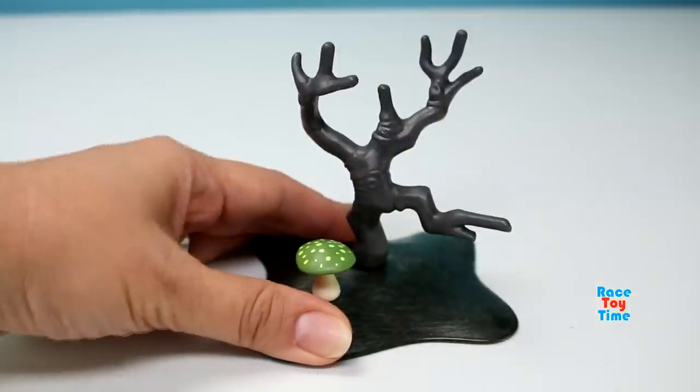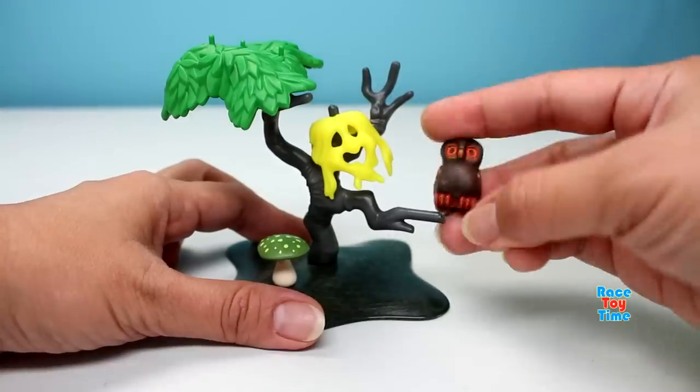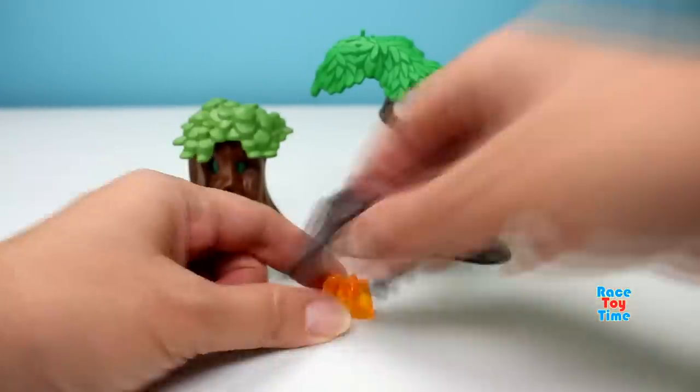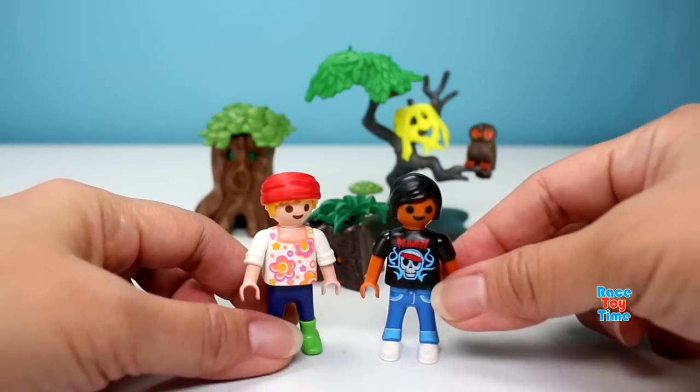Here I'm going to build the enchanted trees. Those are the enchanted trees and here are the figures.